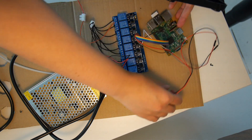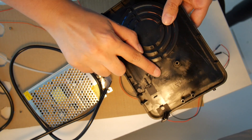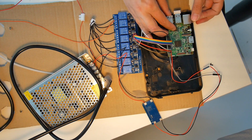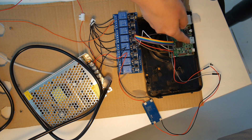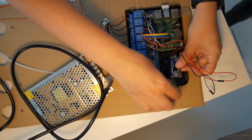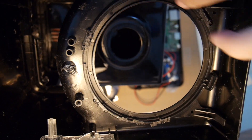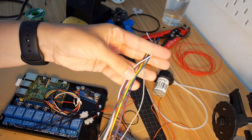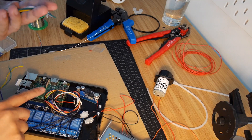I decided to put all three components on the base of the coffee maker, and I had to cut some of the plastic here in order to make space for the relay module. I want to put the Raspberry Pi on the side so I have access to the USB and also to HDMI. On this side as well I cut some of the extra parts, so I made more room for the other components.